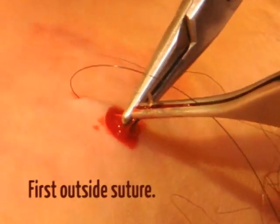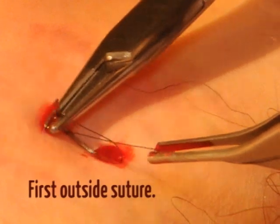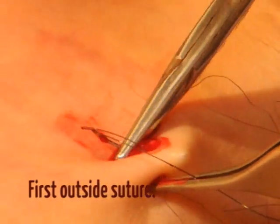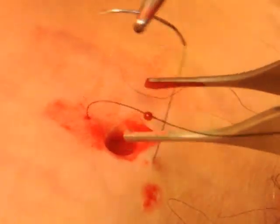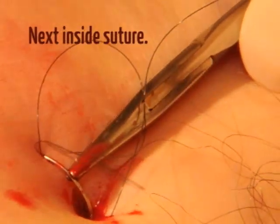The first entry point is 5 to 10 millimeters from the wound edge. The suture is then brought out through the skin the same distance from the wound but on the opposite side. Next is the inside portion of the suture.